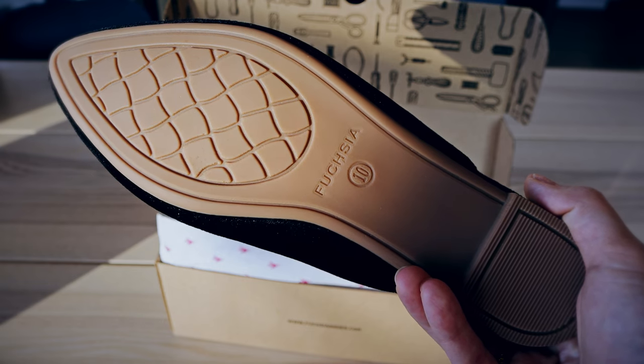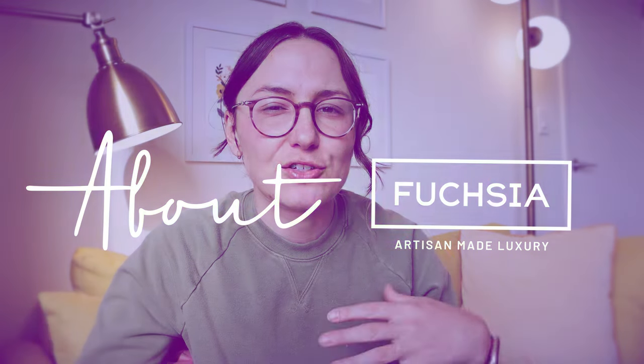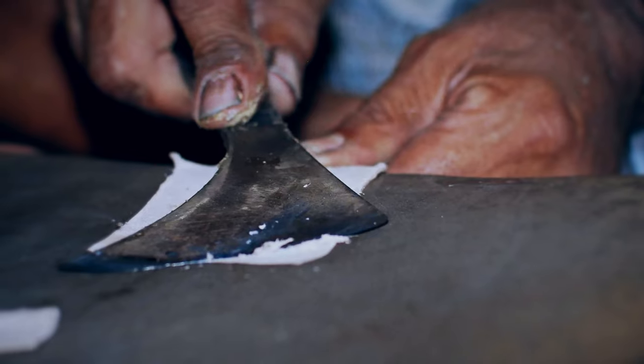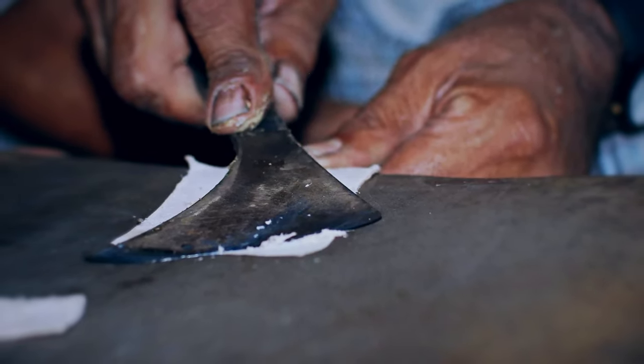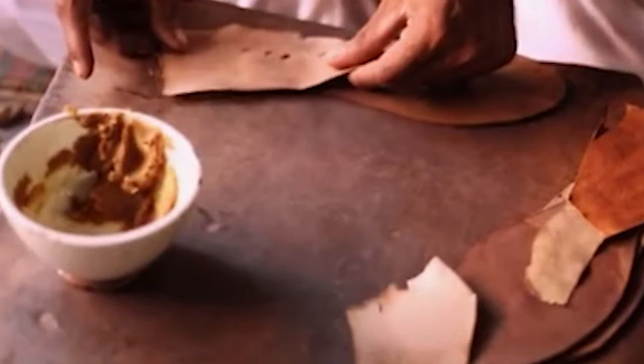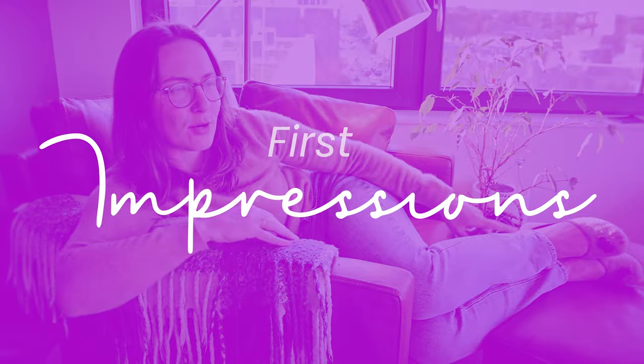The beadwork on these is so pretty. Fuchsia Shoes was founded in 2016 and their main differentiator is their focus on craftsmanship and supporting local artists in Pakistan. All their shoes are handmade in Sialkot, Pakistan — no big machinery, not mass-produced, but made using historic craftsmanship techniques local to that area. It seems like they do take pride in taking good care of their workers, which I think is really great.